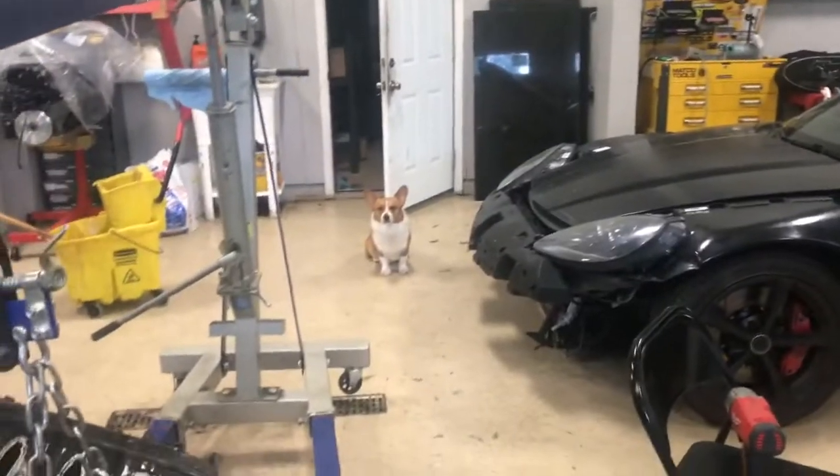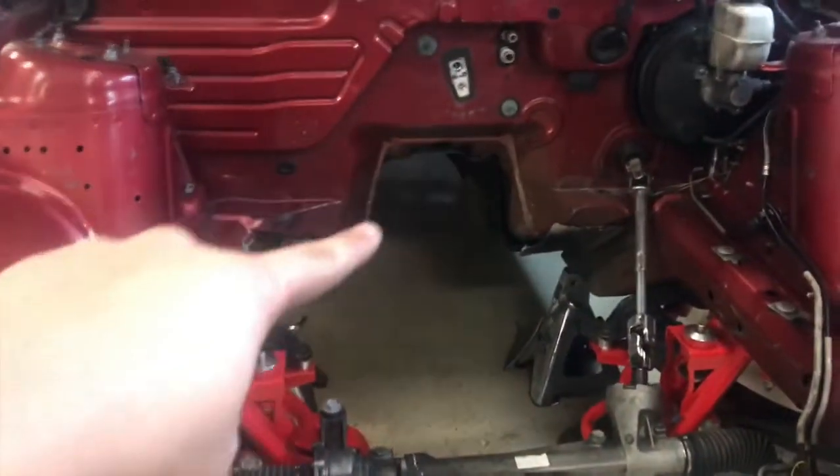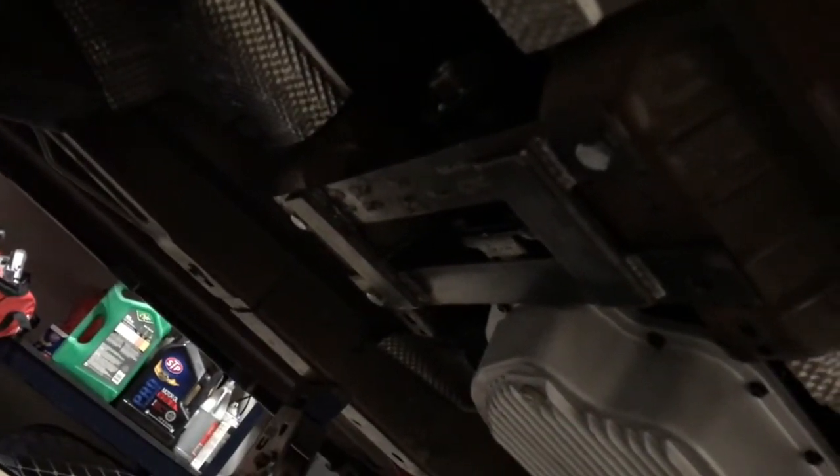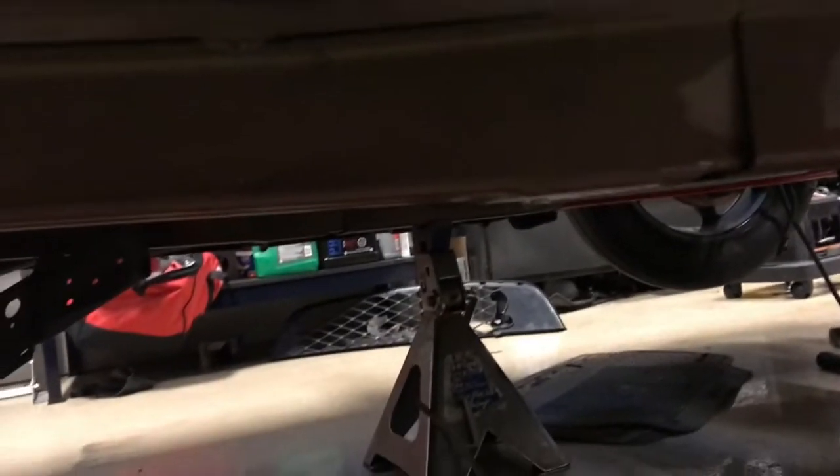Chappie's pretty excited about it too. I'm just gonna throw it right in — it should be pretty easy — and get the measurements so I can make a crossmember today. This is the temporary crossmember. I'm getting one CNC plasma cut from a buddy and he'll be bringing the parts in about a week. The welds aren't bad, it's just a little sloppy, but the transmission fits in there nicely. The pan is just parallel with the frame, which is kind of where I wanted it.